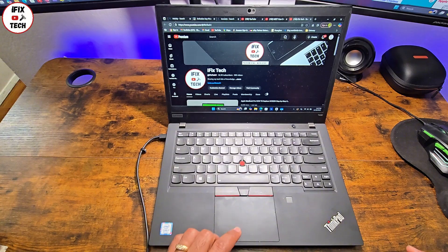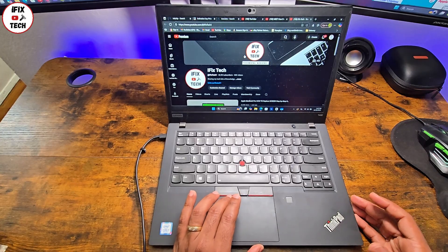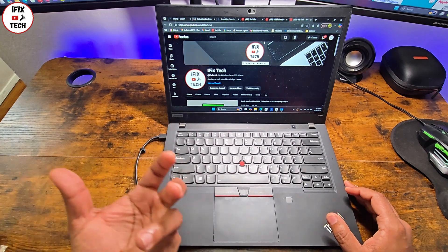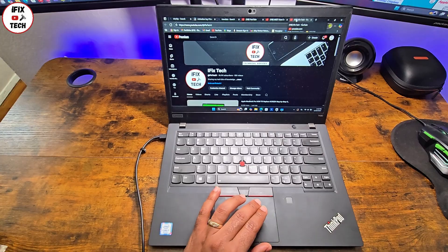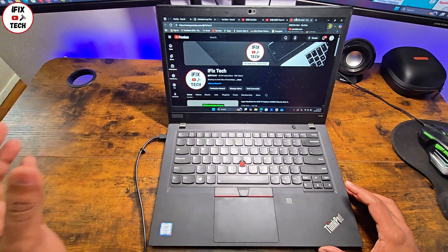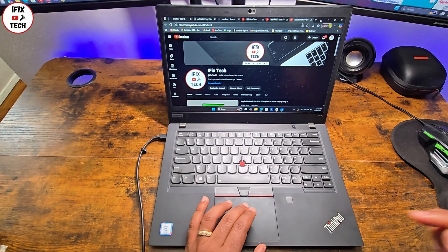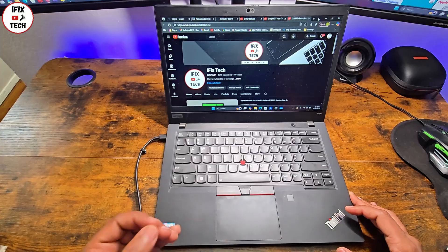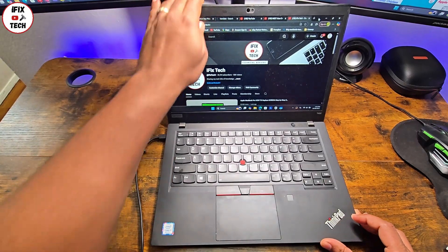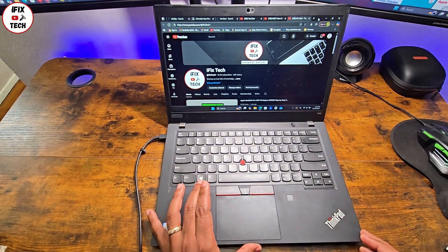Welcome back to iFixTech. Today I have this Lenovo ThinkPad T490. I've been using it for a while. To be honest, it's one of the laptops I recommend if you want a budget laptop. The ThinkPad is always a good recommendation. I recommend you stay away from consumer products from Lenovo like IdeaPad or ThinkBook — they're not really good. But this enterprise level, yes, it's a little more expensive but you will see the difference.